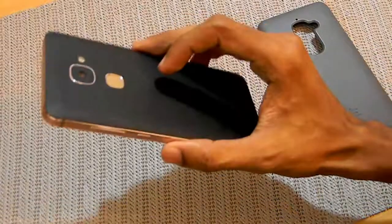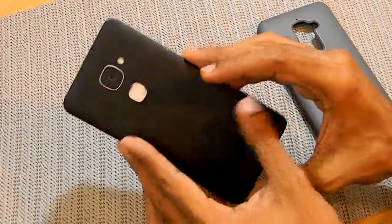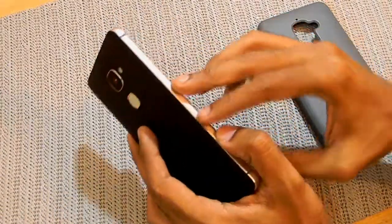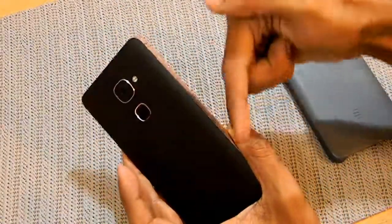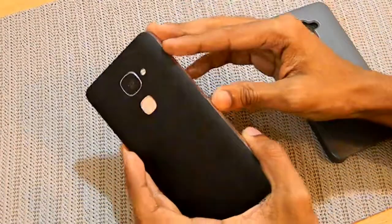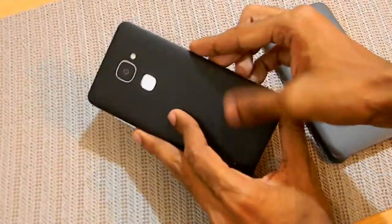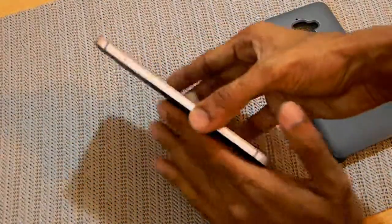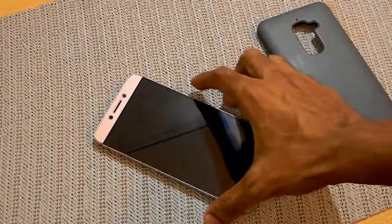The back got pretty scratched up — it's a rose gold color but just full of scratches. So I installed the skin and BAM, your phone is as good as new. It looks dope without any case, gives the phone a pretty good appearance. I'll post the skin link below in the description.